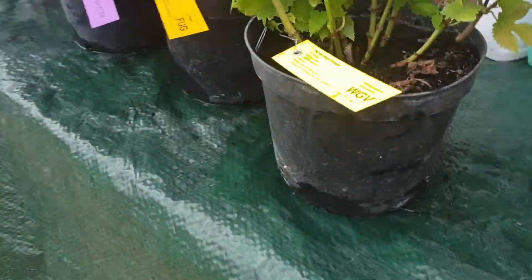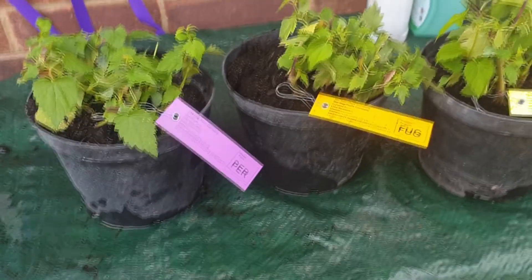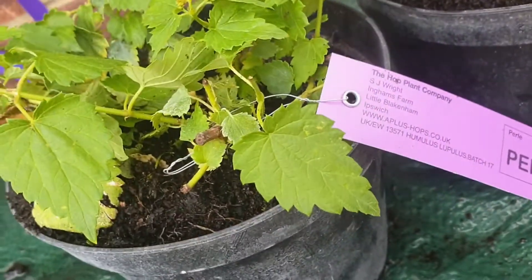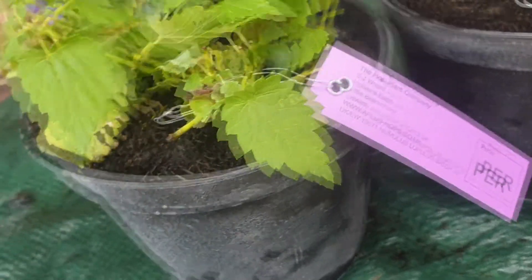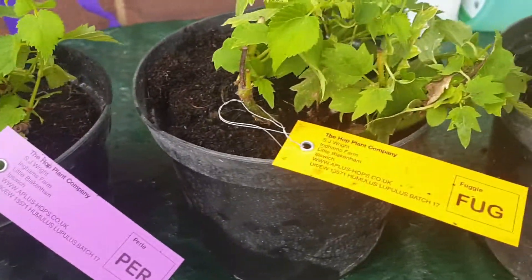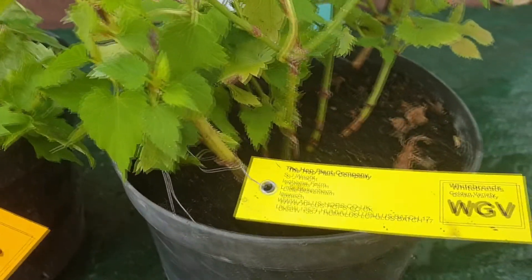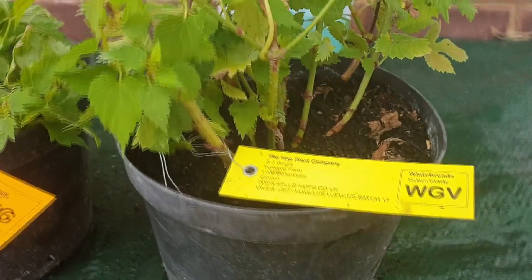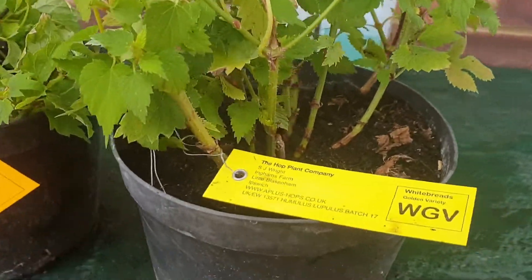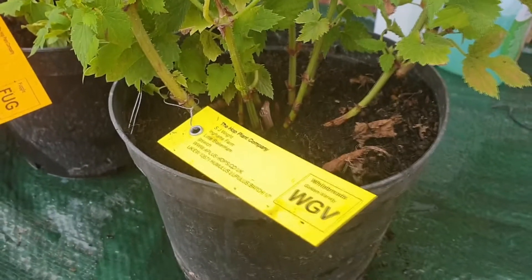So what we have is I had to go and get some new hops. I got Pearl, I got Fuggles, and WGV. What we're looking at is for next year really — we'll get these in. You'll see later on, we've got a bit of footage. They look healthy; won't be this year but it's a lot better than what didn't work, so I'm happy with that.